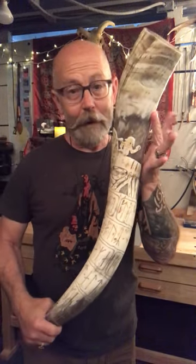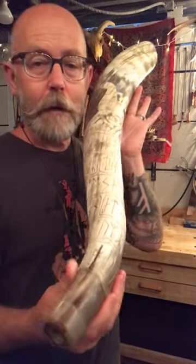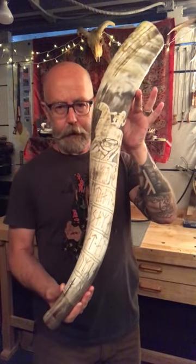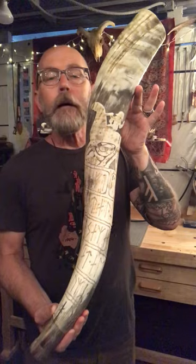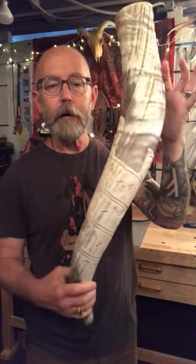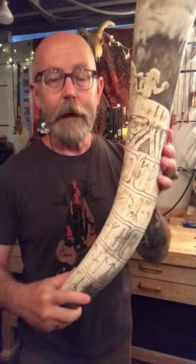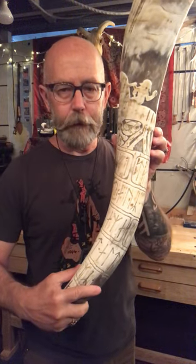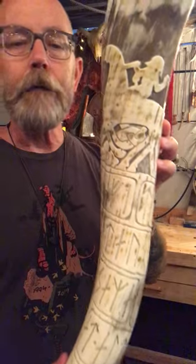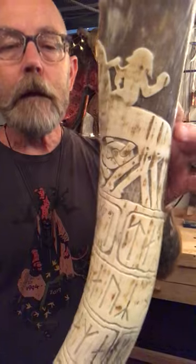Hey guys, here we are — I finished the horn, the latest warhorn, this big one. It's about 30 inches. It's inscribed with a runestone picture stone from Scandinavia, one which you're all familiar with I'm sure. I'll include details of the runic inscription and the carving itself in a post, but just so you can see — lovely.